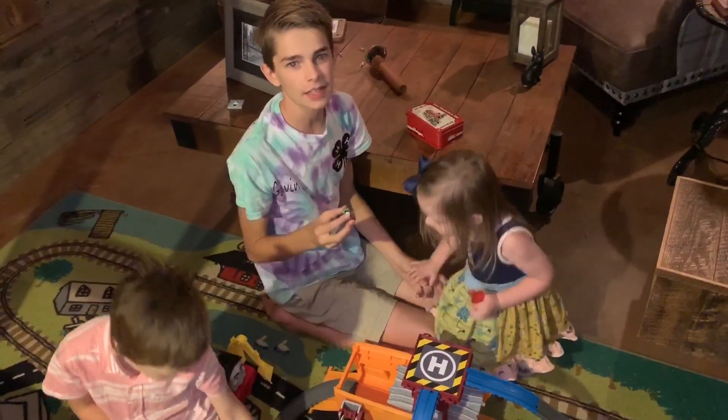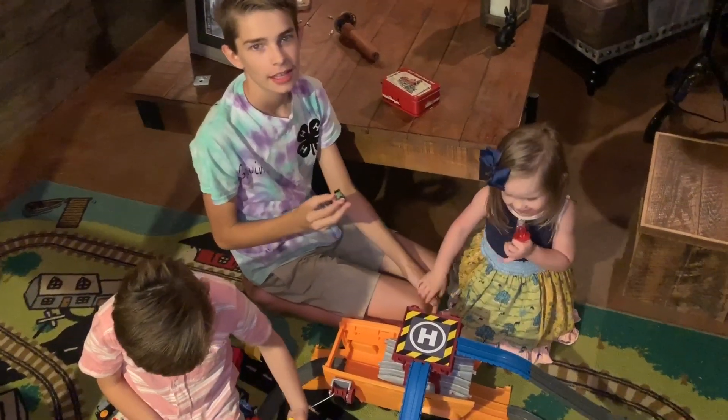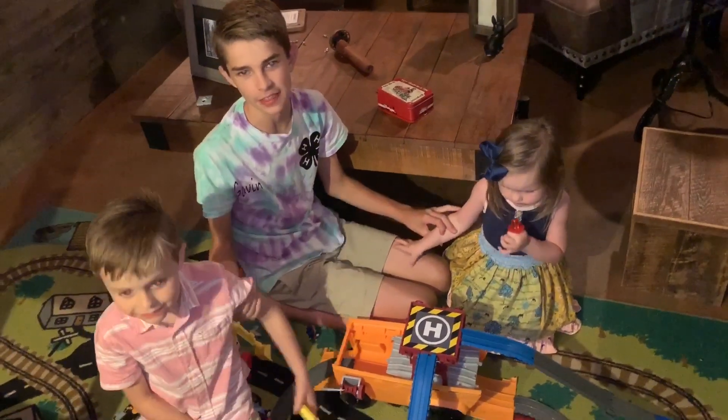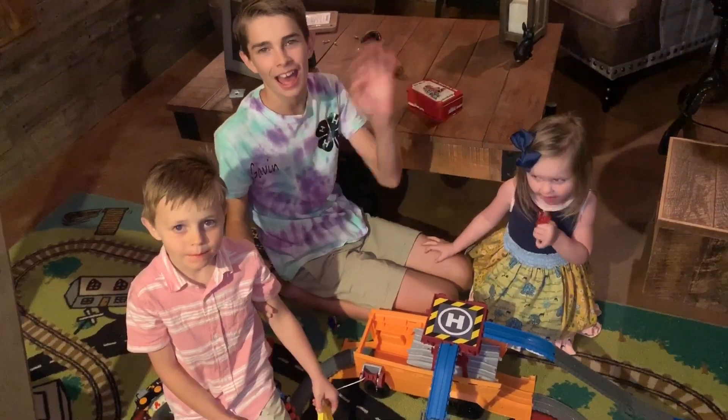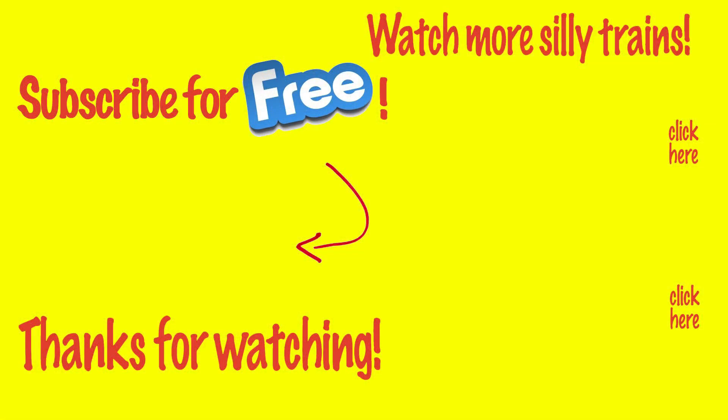We love the exclusive minis and take-and-play engines it comes with. Tell us if you like this set, be sure to click subscribe and give us a thumbs up!